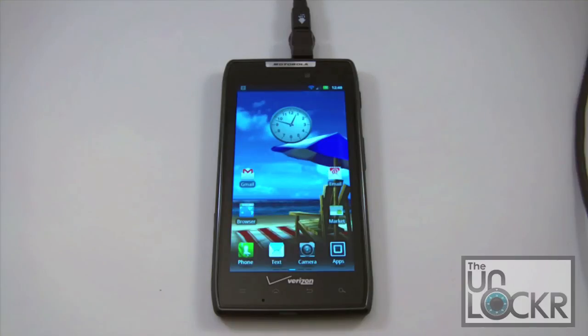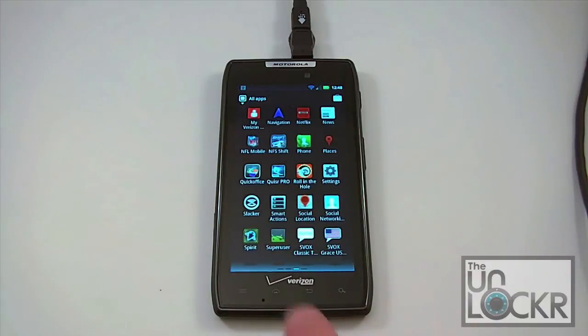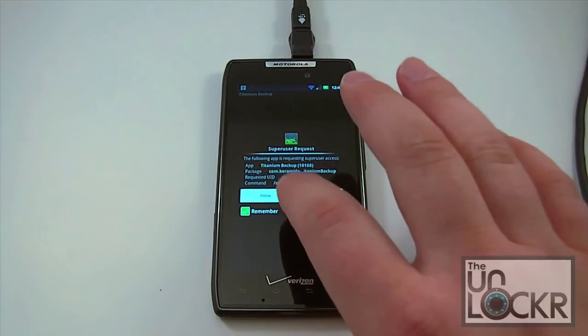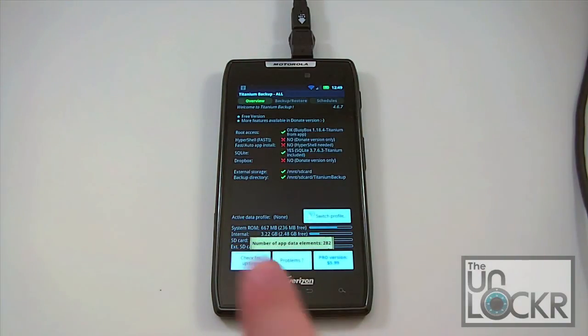Our device is powered back on and ready to go. We're going to jump into the app drawer here and we should find the Superuser app icon — and there it is. Now run any app that requires root access — download Titanium Backup, download Root Explorer, anything that requires root. Click on it, you'll get a Superuser request, go ahead and allow that. And you can see up at the top we've got root access and it says OK. Everything's installed, rooted, good to go.